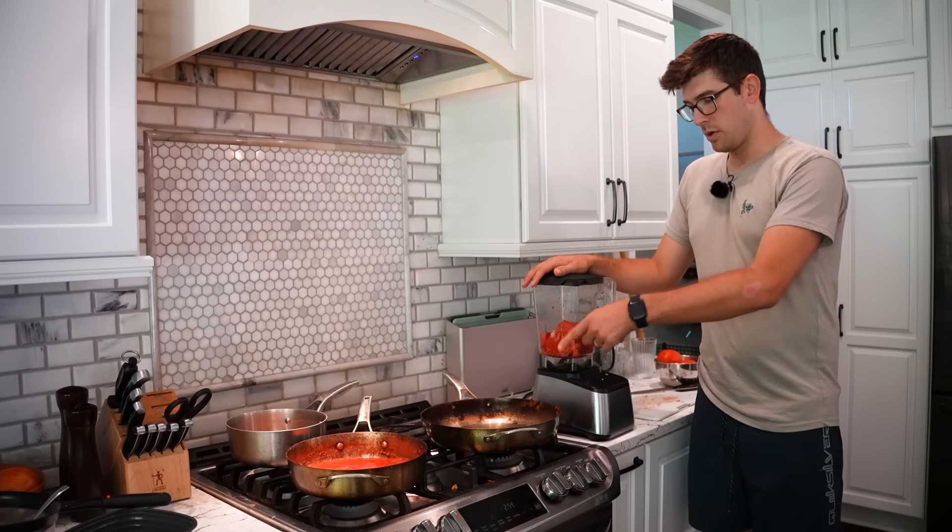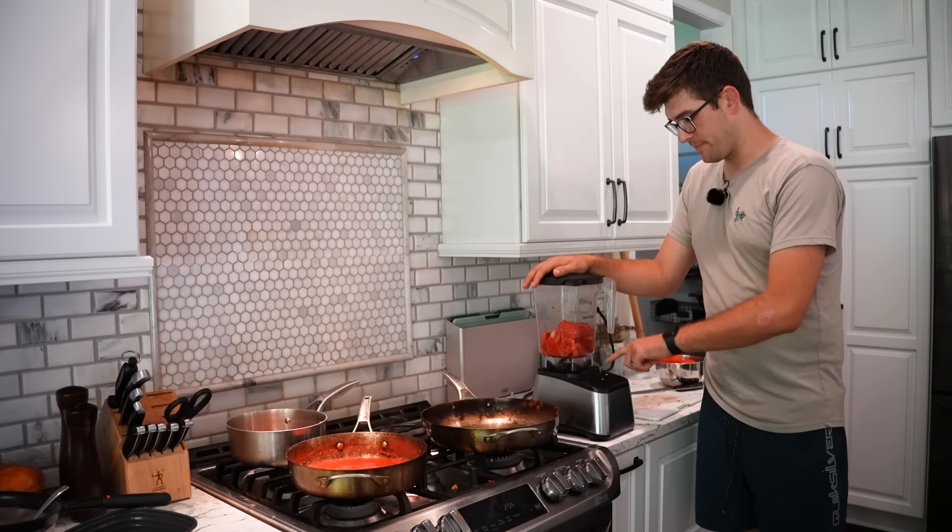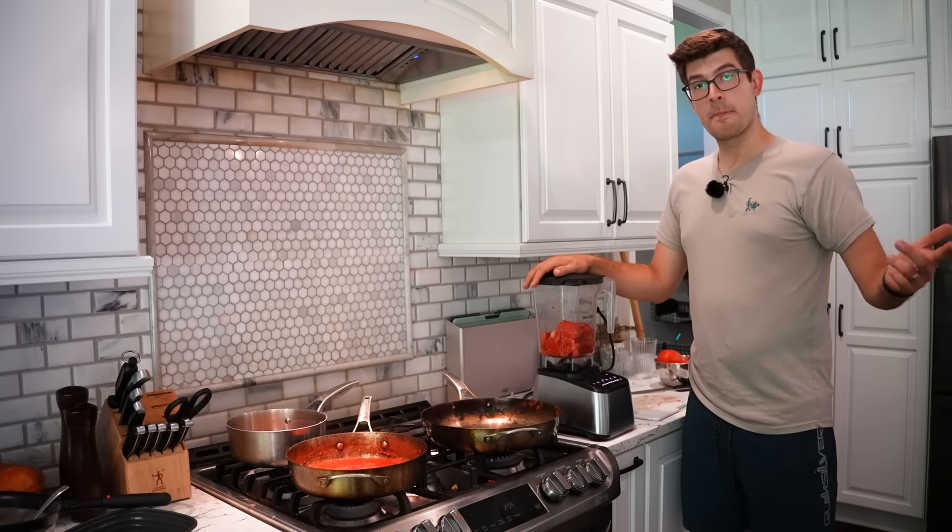Last but not least is the paste tomatoes. We freed up a pan, so we're going to blend these up, get them boiling for five minutes, and then we'll be able to do our test.